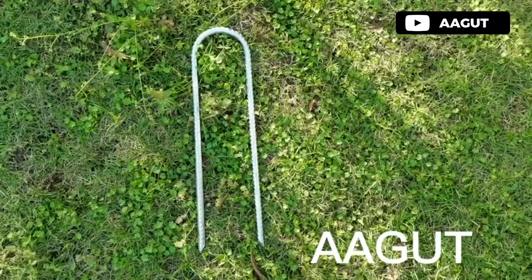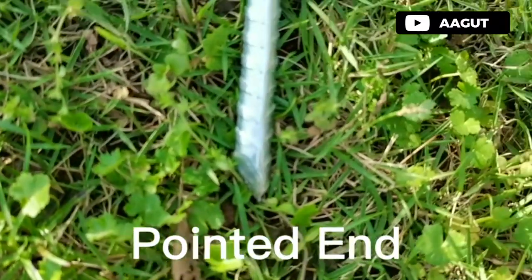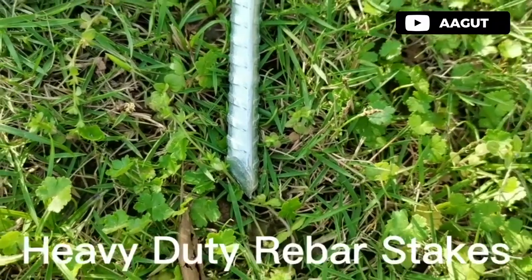Are you tired of your trampoline moving or flipping over during high winds or strong storms? Look no further than the Agat Trampoline Stakes Anchors. These heavy-duty wind stakes are the perfect solution to keep your trampoline in place, ensuring that your kids can play safely without any worries. Made of strong galvanized heavy-duty steel rubber, these 12-inch stakes feature a chisel-pointed end that helps them sink deep into the dirt, grass, sand, hard clay, and rocky soils.